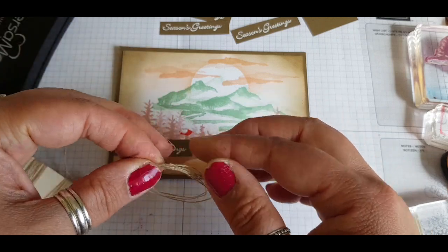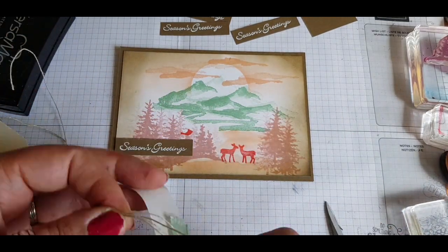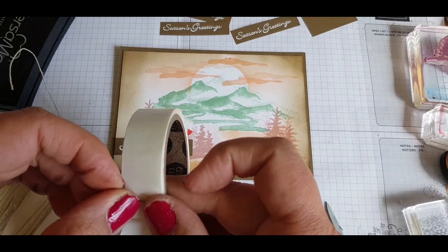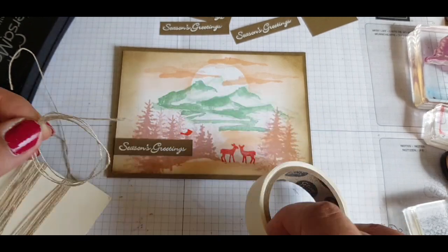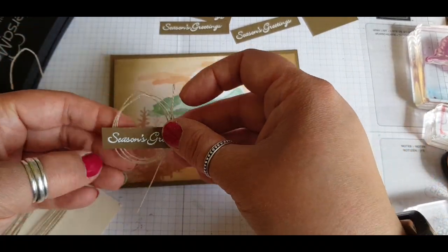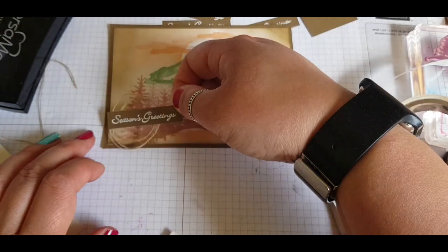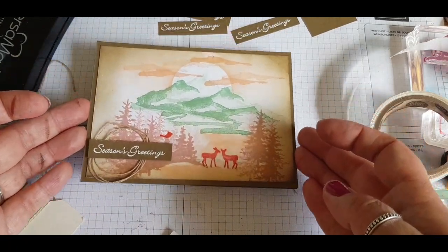Wrapping some twine around my fingers about three times, then going in with a glue dot to stick them all together. This makes a nice little feature behind my sentiment and adds more elements to the card. I'm using mini dimensionals to pop up the sentiment and position it off to the side so it doesn't take over the scenery in the background.